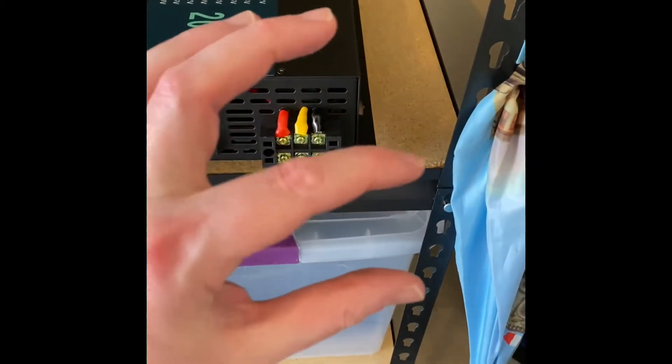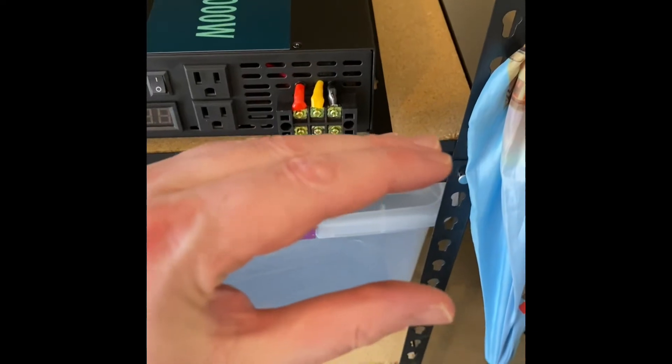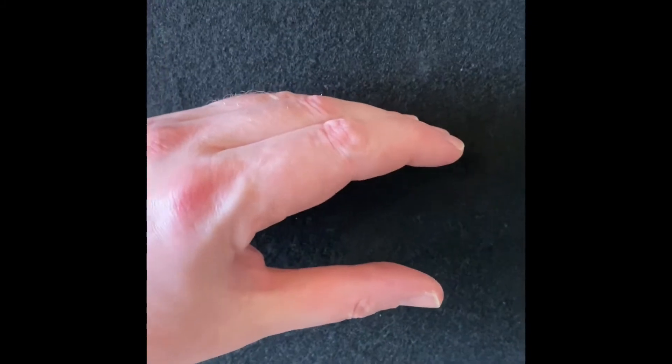That way we can close the trunk lid and hide it. And because it has this panel, we can tie into it to put an actual mount plug. We can cut a hole in here and put it onto this panel so that way we can just plug directly in, and if we need to access it we'll be able to open it up and get to it.